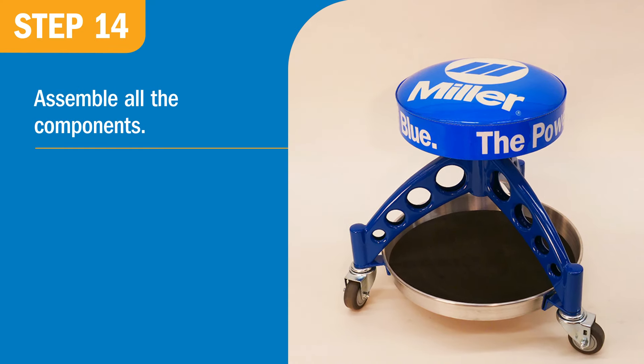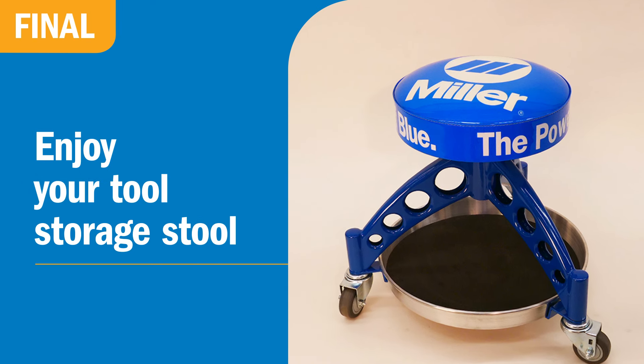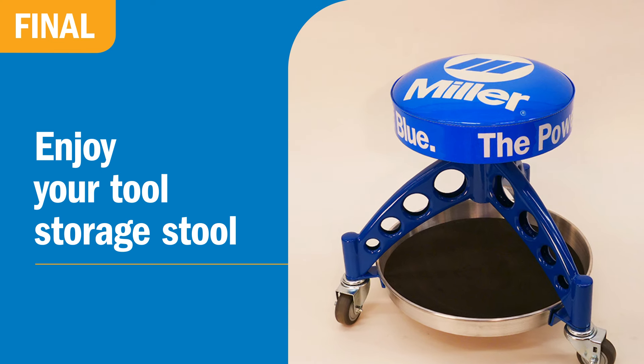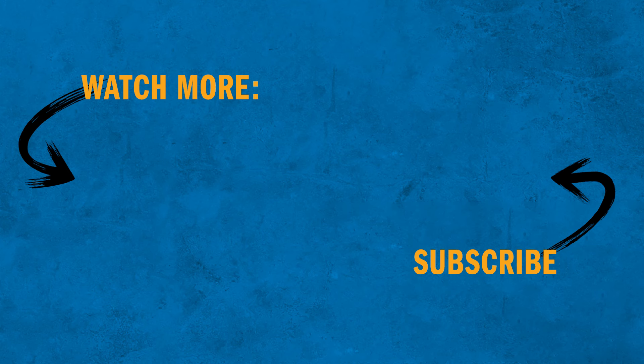As a finishing touch, you can cut a disk of thin rubber for the bottom of the tray. It's so convenient to have a low stool I can zip around on to any part of my working space, and a place to store the tools and components I need for the task at hand. I hope you'll be inspired to make a stool like this for yourself!